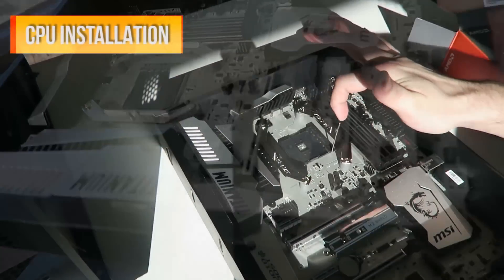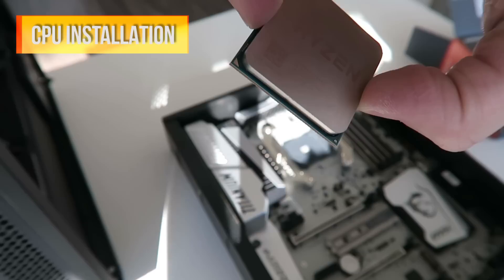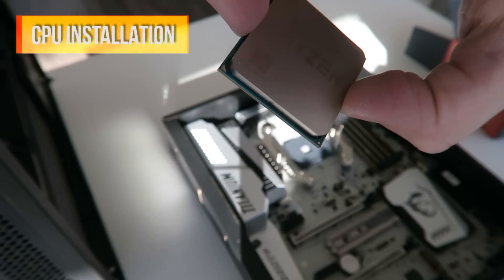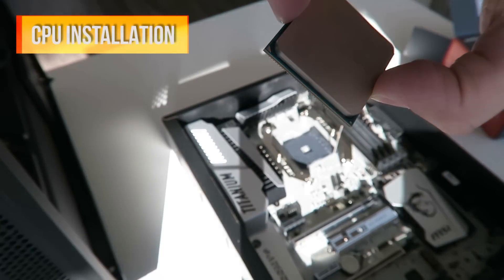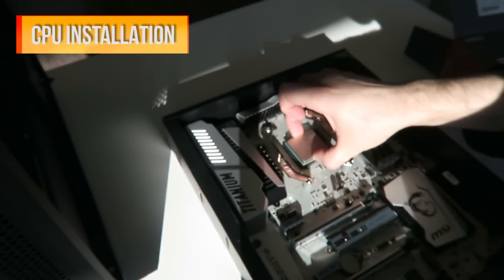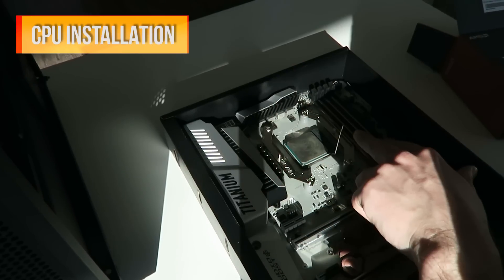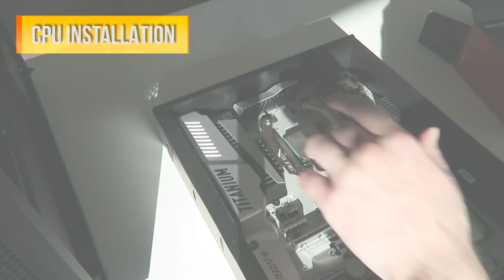Installing the CPU is pretty straightforward. Just lift the retention arm up, then grab your chip — not touching any of the pins on the bottom. Try not to get any grease from your fingers on the top surface. Holding it from the side, look at the arrow in one of the corners and line that up with the corresponding dot on the motherboard. Then gently set it into place and lower the retention arm back down — it will lock into place in the socket.